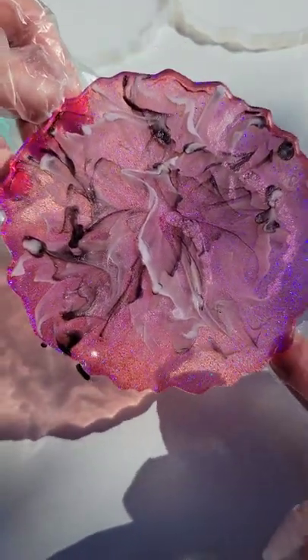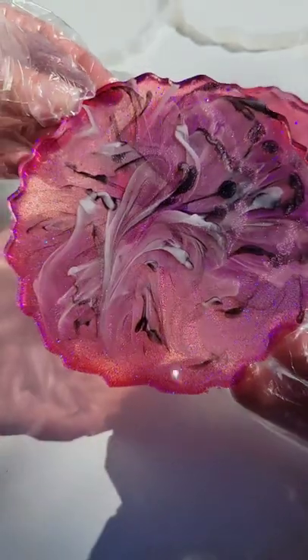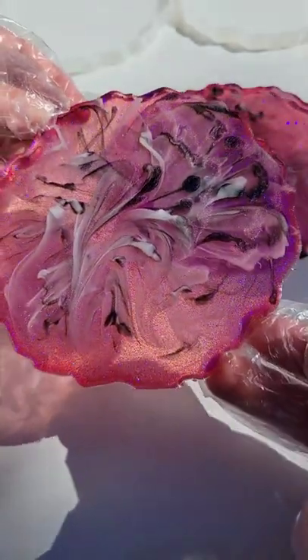Don't forget to subscribe to my YouTube channel Naptime Creations for more videos like this. Let me know what colors I should do next down in the comments. I hope you guys are all doing fabulous and I'll see you soon for another video. Bye guys!